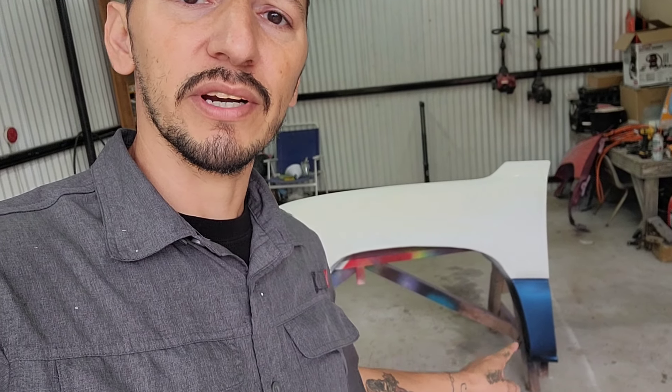I already have it sanded with thousand grit so it's nice and smooth — got rid of all that glossy sheen — so we can spray some base coat. I'm going to start it off by spraying some ultra matte black as our base coat. I'll probably leave this section right here in blue just to see what the color shift does over blue.